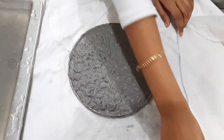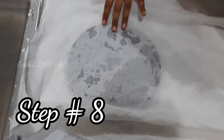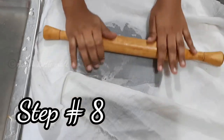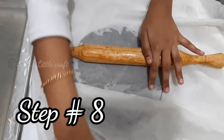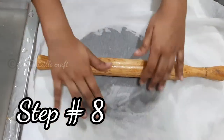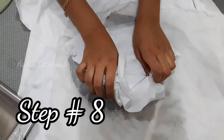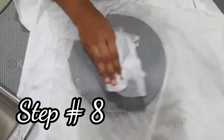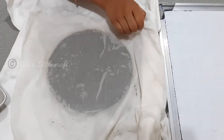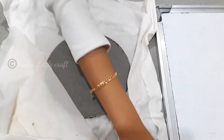Next, you have to take a cloth and cover it. Then take a rolling pin and roll it over.